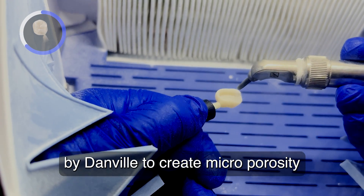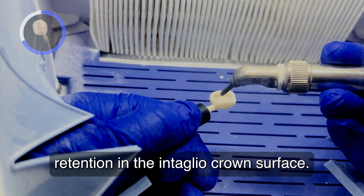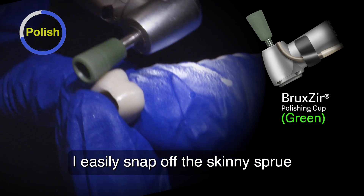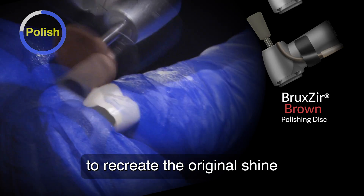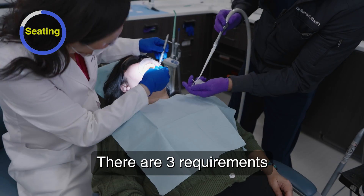I use a chairside air abrasion system by Danville to create microporosities for enhanced micro-mechanical cement retention in the intaglio crown surface. I easily snap off the skinny sprue and quickly adjust, finish, and polish the proximals and occlusal contacts to recreate the original shine using the Bruxer Adjusting and Polishing Kit.